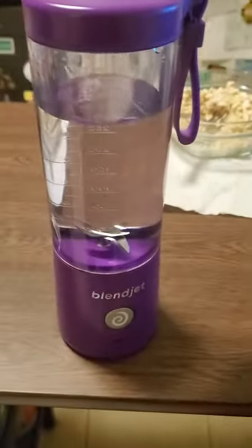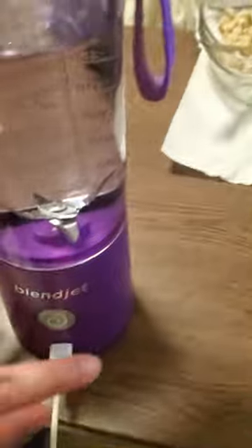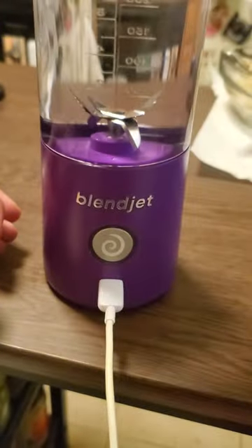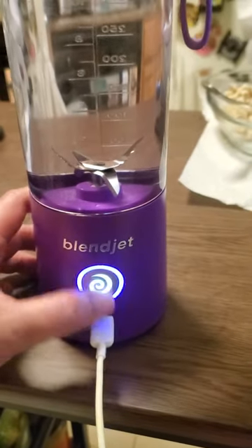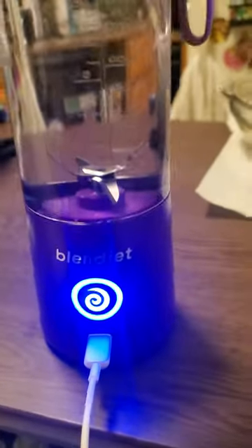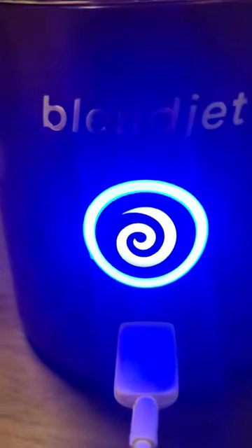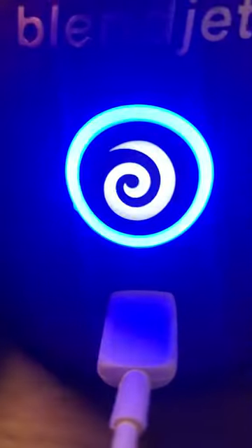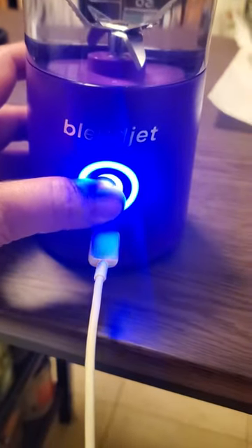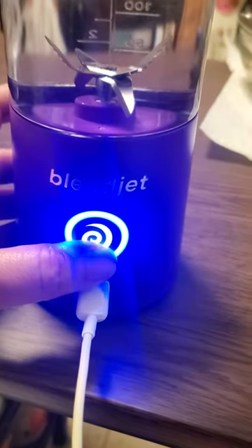Now if I plug it in — blue, red, purple. Press it again, purple... that's blue. The color doesn't look so great in this, but yeah, it's sort of pulsing. It's got nothing.